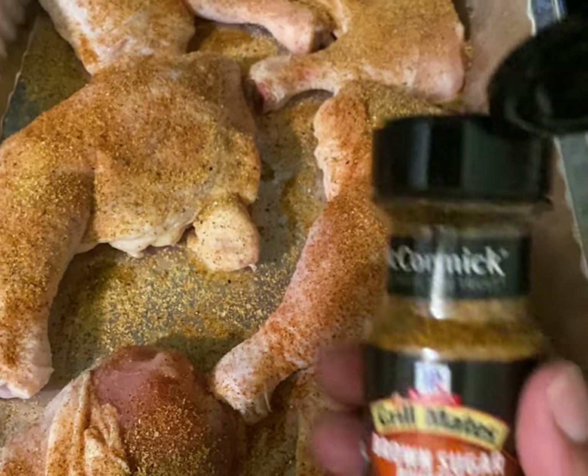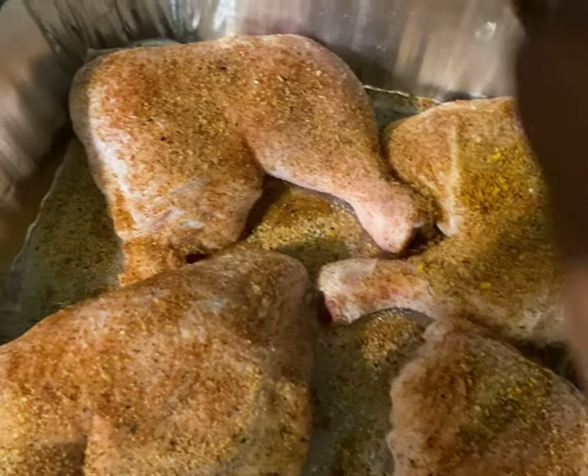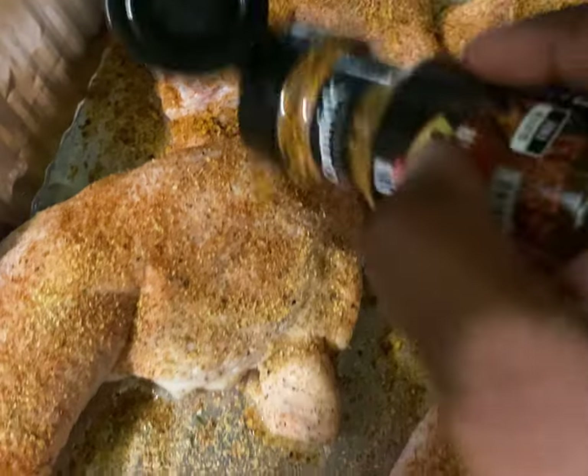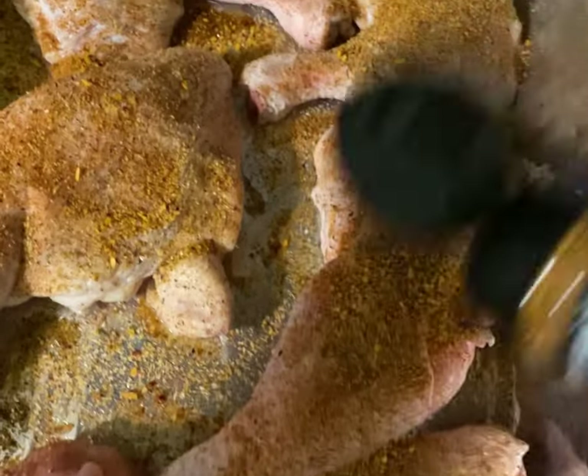Of course we have to use our Brown Sugar Bourbon Chicken Seasoning — it's not just for chicken, but when I put it to this dish, guys, oh my god, it was a great combination with everything I used. All the seasonings I use will be listed in the description box, along with what I used for my sauce.